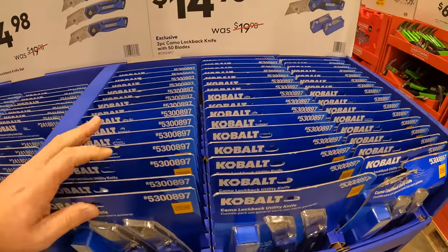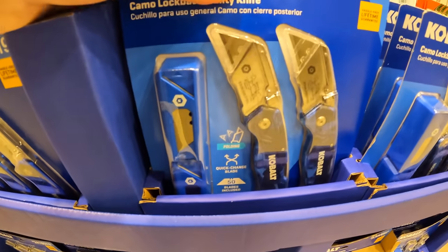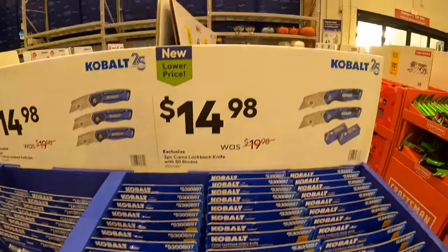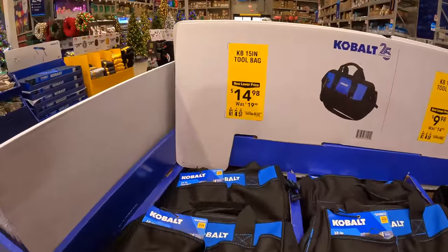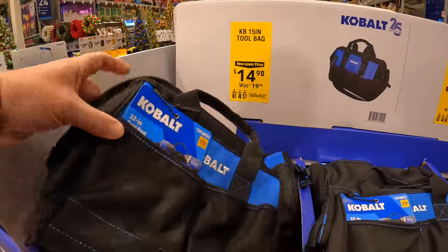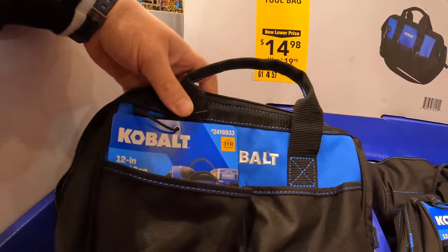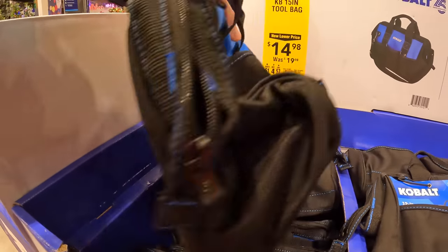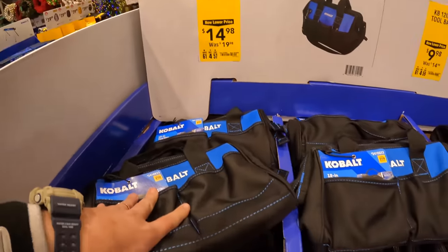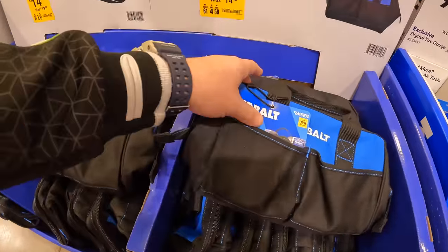Also for $14.98 you can get a 2-piece camo lockback knife set with 50 blades. For $14.98 you can get a 15-inch Cobalt bag, and a 12-inch bag as well — it has about 4 pockets. For $9.98 you can get another 12-inch bag.